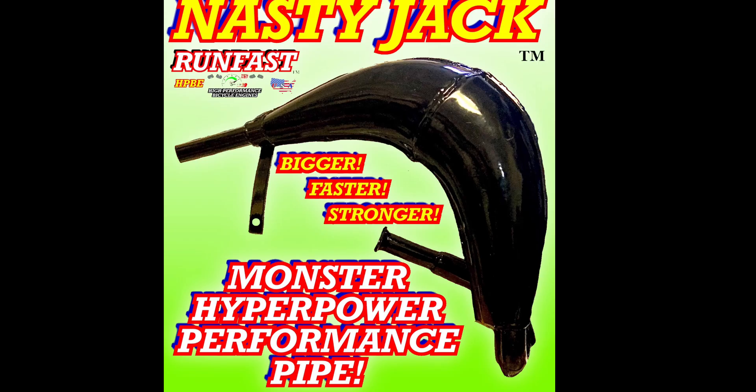Exhaust wise, I run the YC80, but this is a nasty exhaust and it's pretty much almost identical and it's like half the price. The YC80 is about $115.